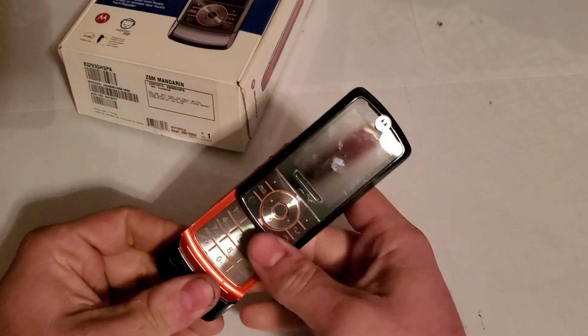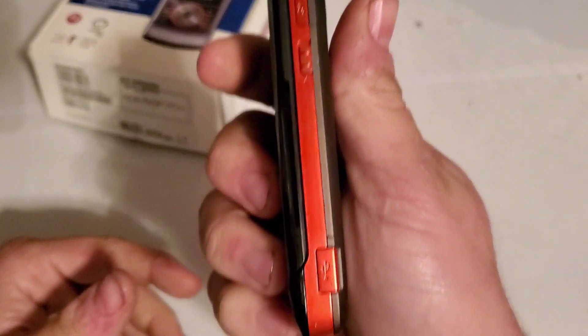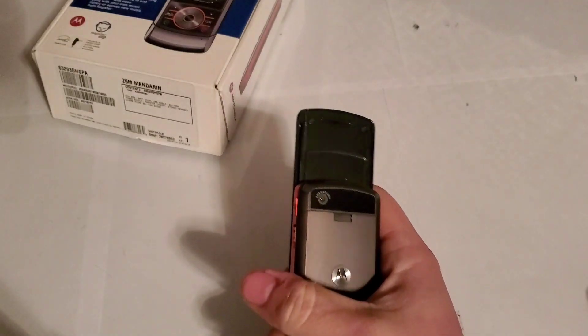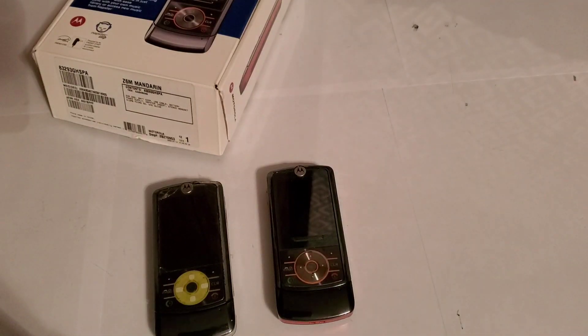I think this phone was like 12 bucks or something, and I don't think it turns on. As you can see, it's a different color — it's orange, like I said. If we can't get the board to work, we'll just slap this other one in. That's the unboxing, guys. I hope you enjoyed the video and stay tuned for the next one.